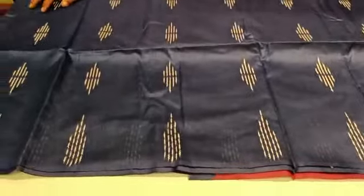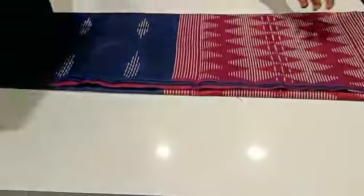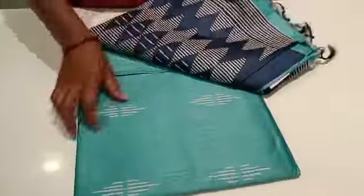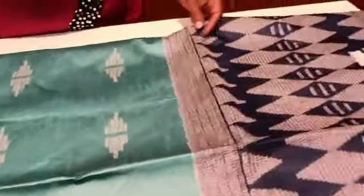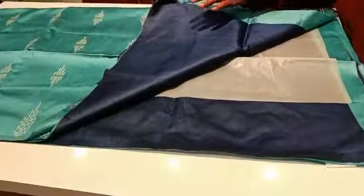It is a double shade. You can use the double shade color. If you want to add a green color, you can add a light color. This is a light color. This is a dark color. A navy blue blouse.